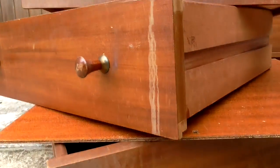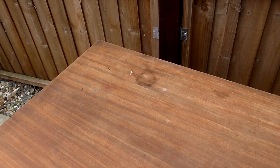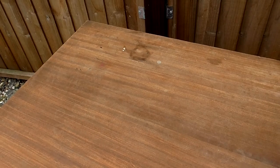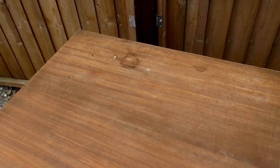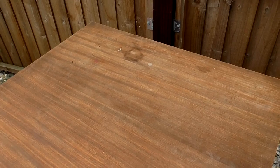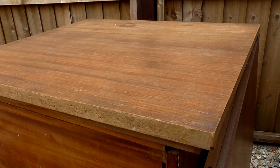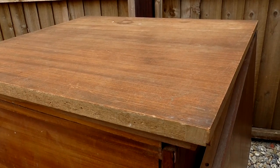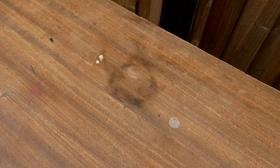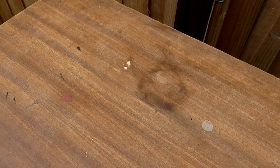The water damage on the drawer fronts and on the top are mainly white stains, which is moisture that has soaked through the finish and is sitting between the wood and the finish. Those stains are usually relatively easy to get out using a bit of heat from an iron, although as this is veneered I'm a bit worried about using an iron, as it's possible that the heat will melt the glue holding the veneer on. The dark water stain, however, is likely to be much harder to remove, as that's moisture that has actually soaked into the wood beneath the finish.